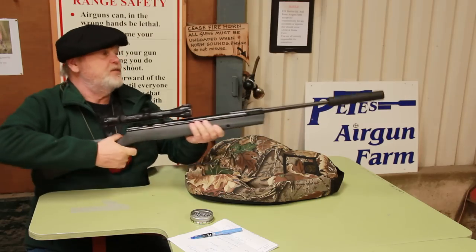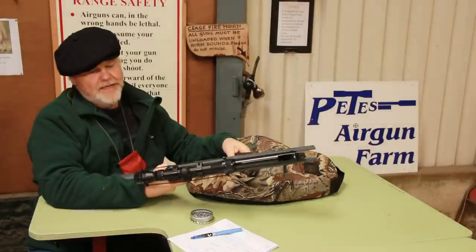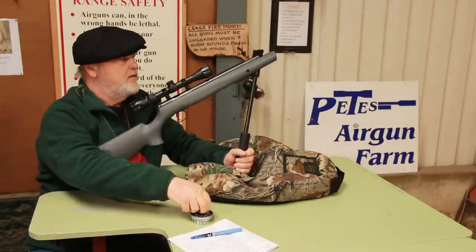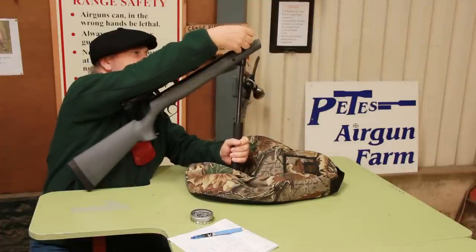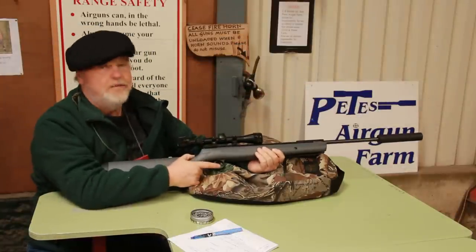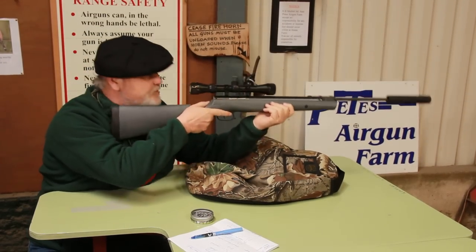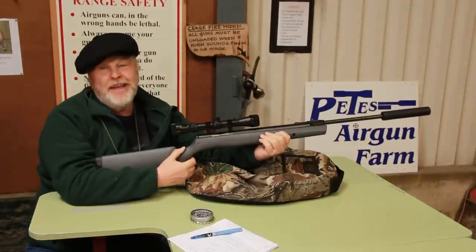And it cocks very easily. It's got an automatic safety mounted on the side there. And possibly the best thing about it is that for a rifle at this price, it's extremely accurate and powerful.